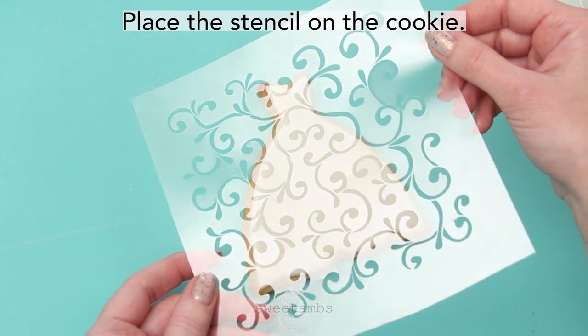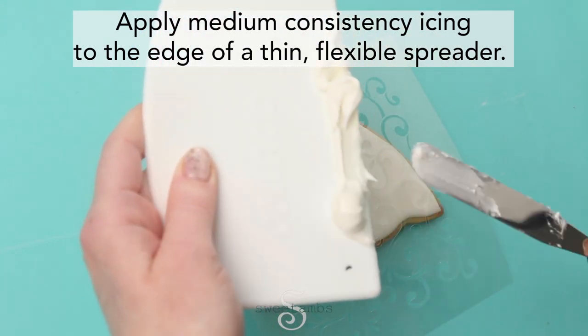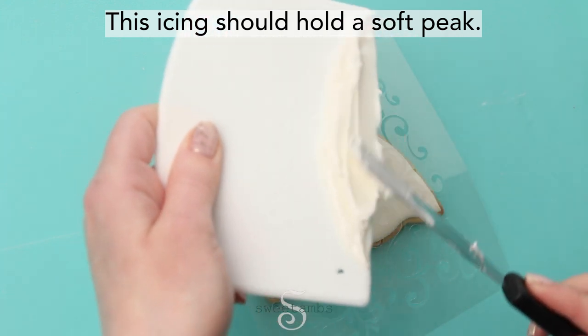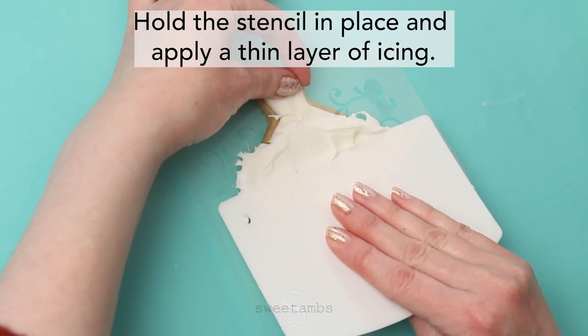Place the stencil on the cookie. Apply medium consistency icing to the edge of a thin flexible spreader. This icing should hold a soft peak. Hold the stencil in place and apply a thin layer of icing.